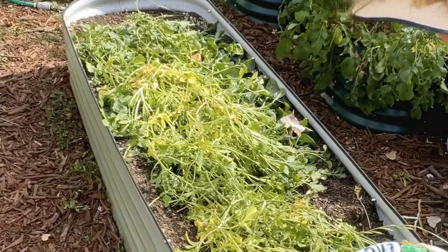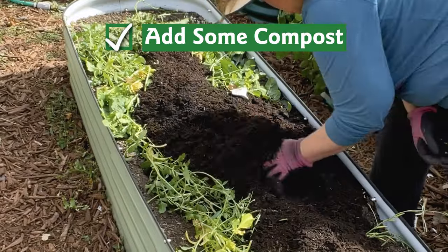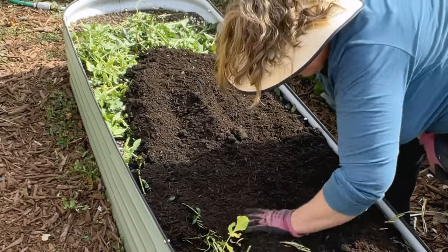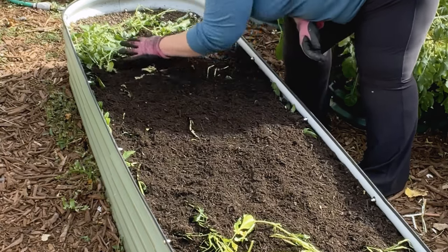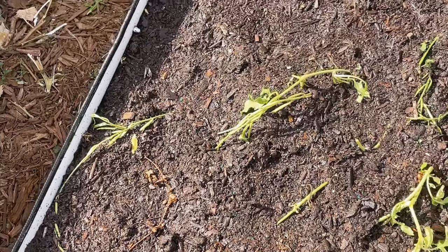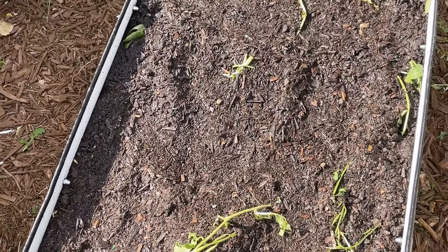No matter where you live, November is a great time to put down a good two or three inches of compost or well-finished manure in your raised beds. This adds more insulation for your perennials and, over winter, any salts in the compost or manure will leach out with the additional moisture. In the spring, your tender plants will appreciate the additional nutrients, too.